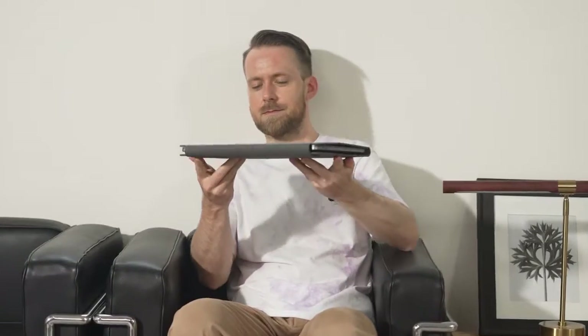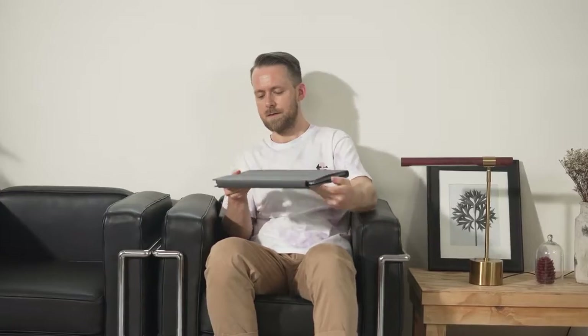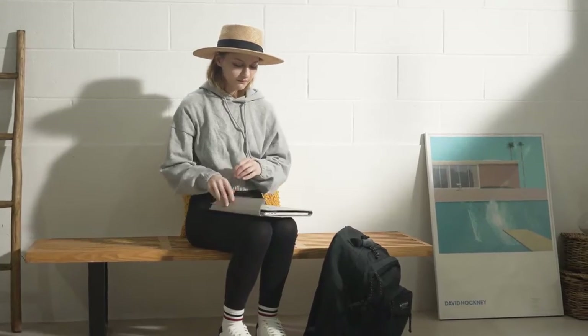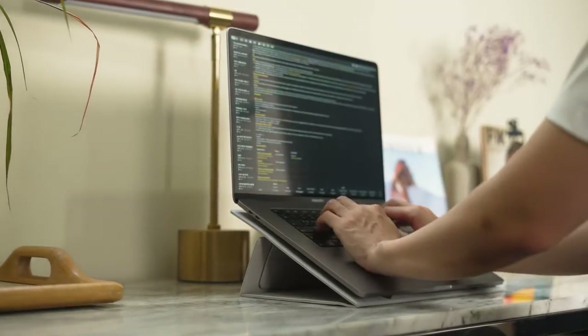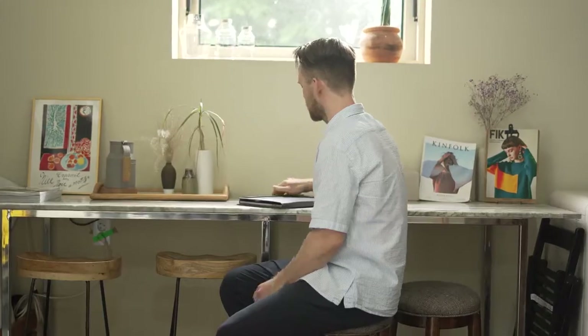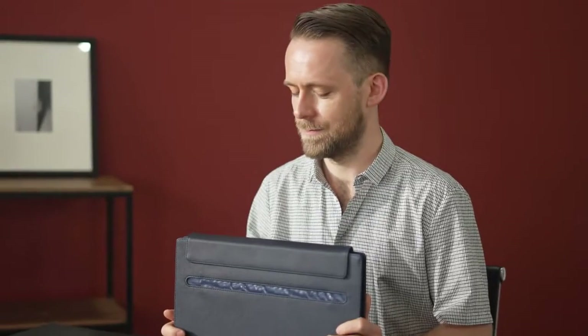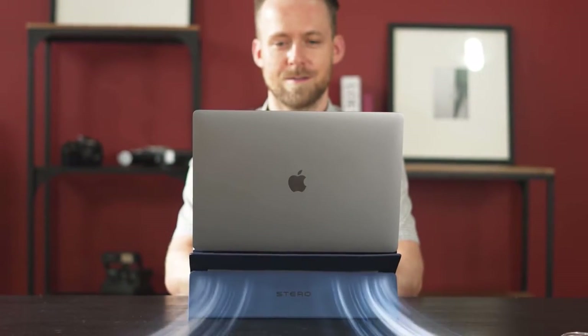Stero uses vegan leather material. Its delicate yet solid finish will keep it looking fresh and new even after extended use. We use a lightweight and strong 4max plastic inside the case that will protect your laptop from outside forces. This durable material can bear up to 33 pounds, giving you a solid foundation while you're typing. It also uses a breathable mesh material, which effectively keeps your device safe from overheating.